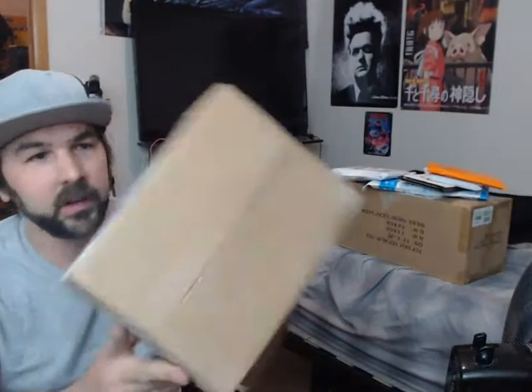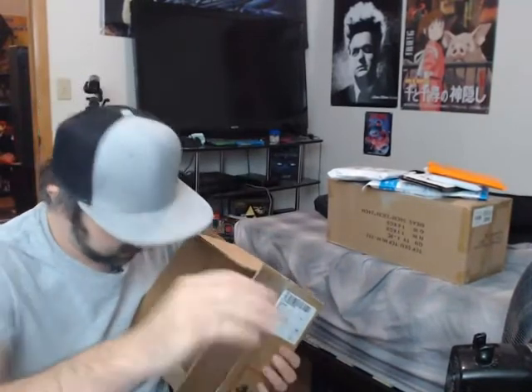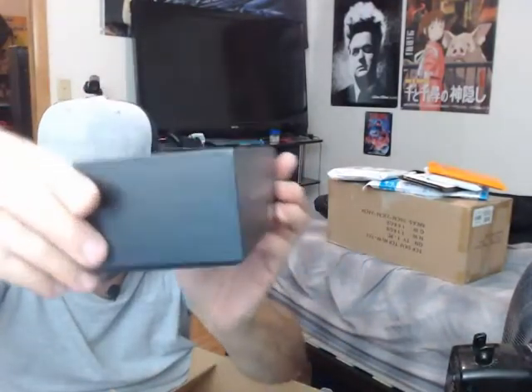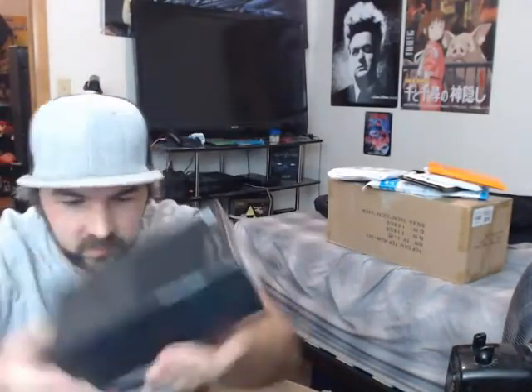This package — I think I know what this is going to be, but let's find out. Pull this out. Here we have the Note 20 5G. That is so cool. This is a nice box — I like that. All black.